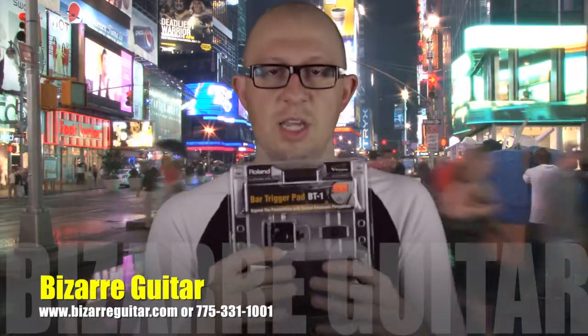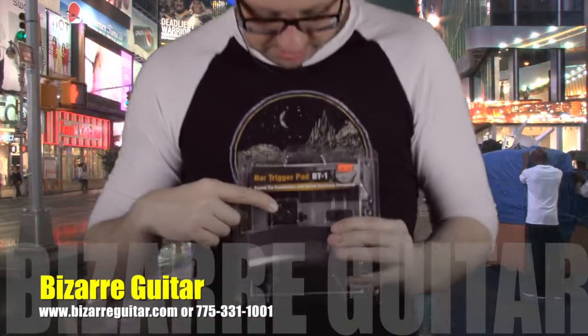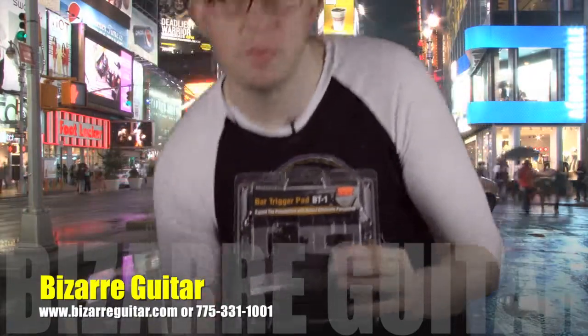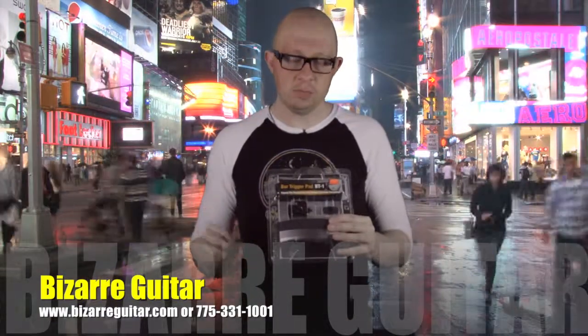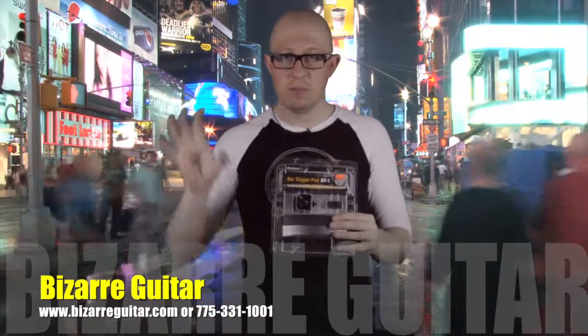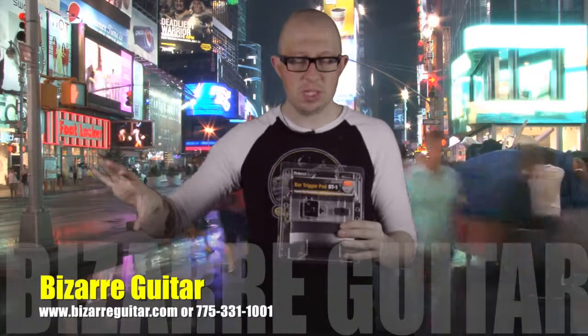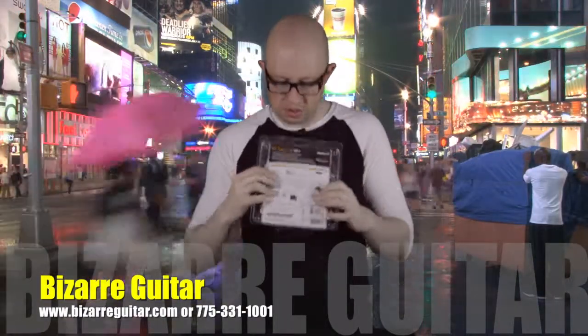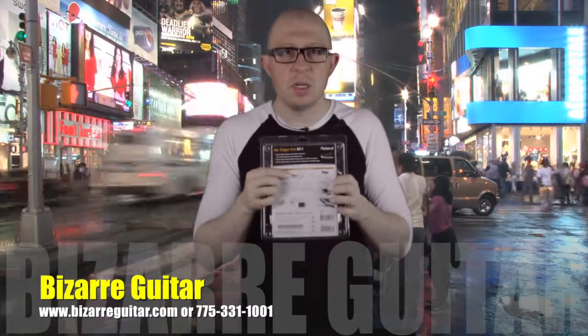Now this guy has a couple different mounting options. Inside you can see here and here — these are two inserts that you can use. These two things right here allow you to either mount via an L rod from a stand, so you can hang it off a simple stand or whatever else, or through a T-rod. There's an illustration in the back — maybe we can zoom in on this.